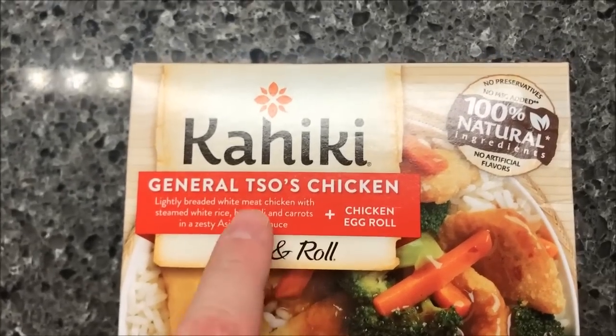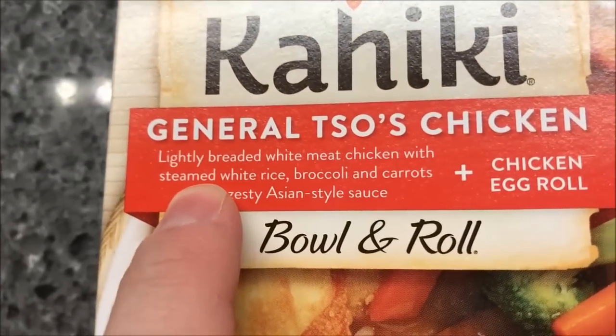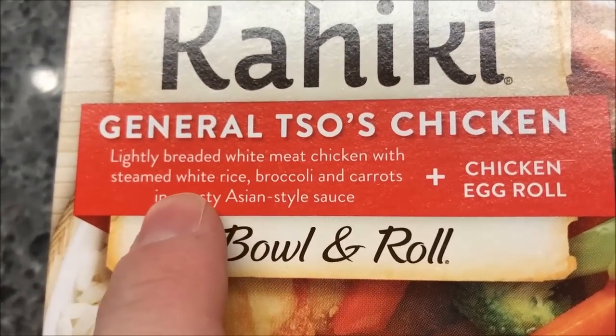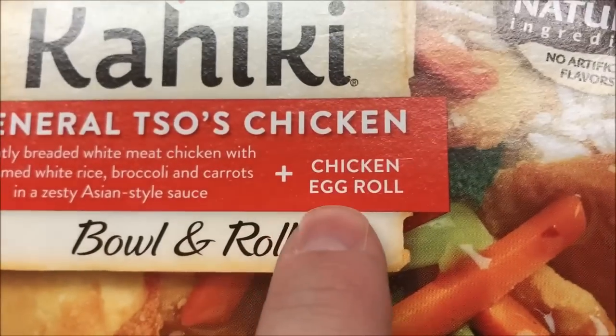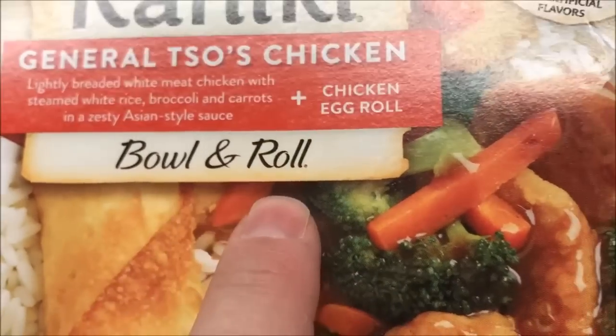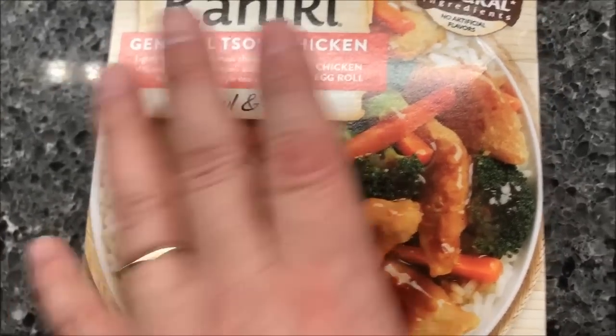Hey guys, welcome to another lunchtime review. Today I'm going to try this Kahiki General Tso's chicken. It is lightly breaded white meat chicken with steamed white rice, broccoli, and carrots in a zesty Asian style sauce, and it includes a chicken egg roll. So it's a bowl and a roll — there's the picture, there's the egg roll.